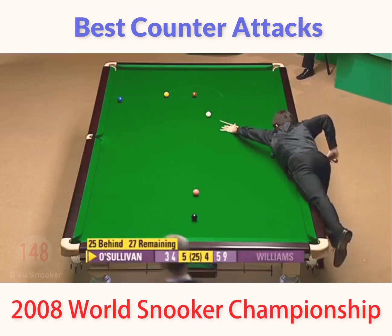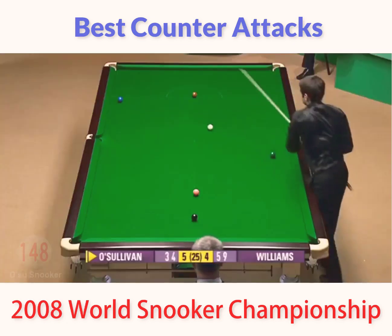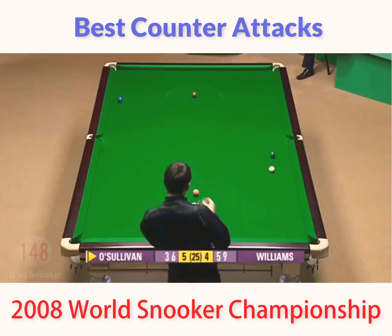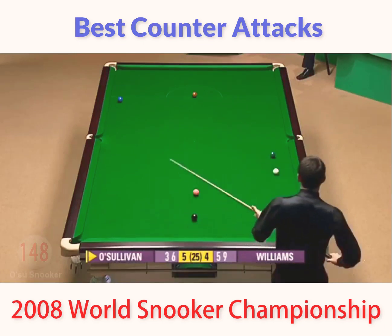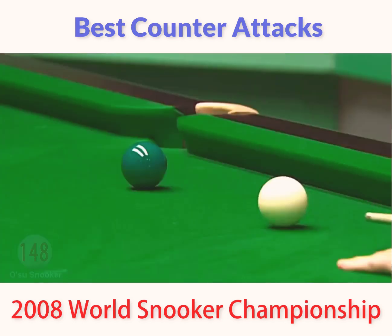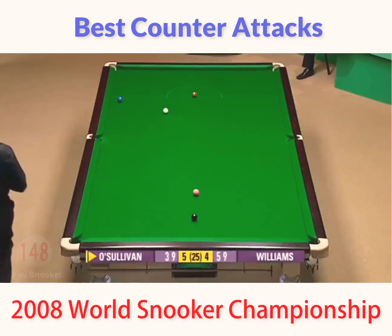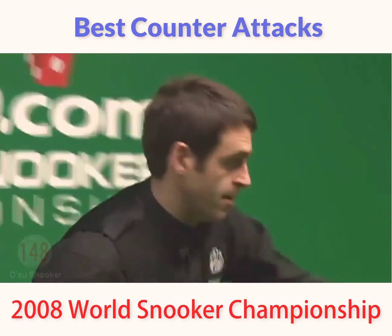23. A little bit further than ideal. It's going into what we call a blind pocket — a delicate one. But there. And now it's all about brown to blue. He looks inch perfect to me on the brown.